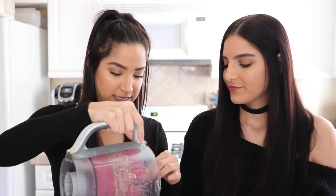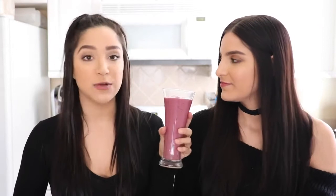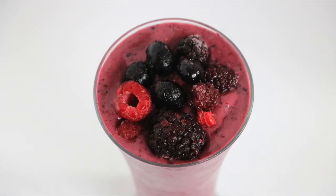It smells so good and it looks great! I'm just going to pour it into my fancy little glass — it has the most beautiful color, you guys. That was so easy, and you can add anything you want: chia seeds, more fruits, greens, whatever you like. Sometimes we'll just top it with a little bit of frozen berries for extra coldness.